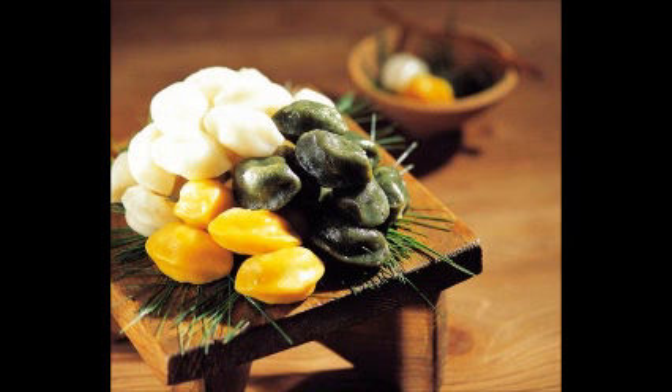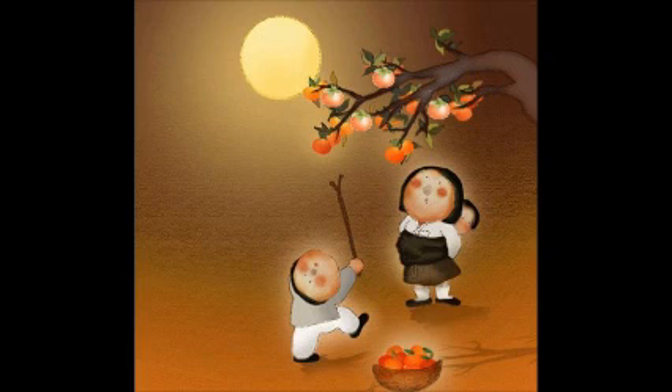Red beans, soybeans, chestnuts, jujubes, and sesame are used as fillings. That is why it is also called 팥송편 — 팥송편 is filled with sweet red bean paste — and 깨송편, which is filled with sesame.